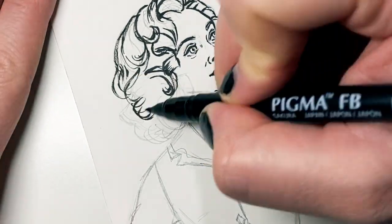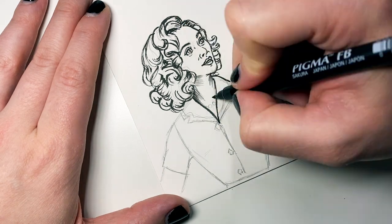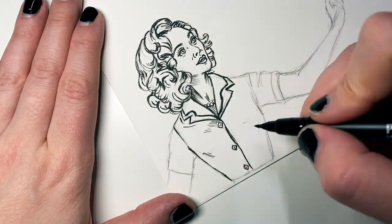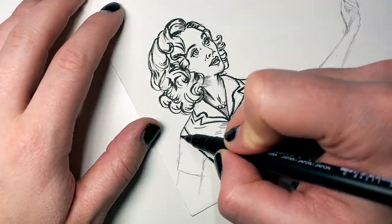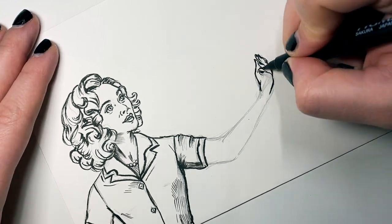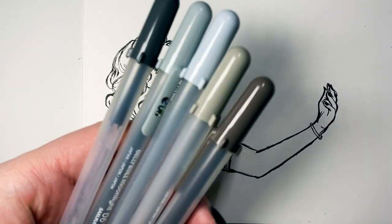Like when I do Inktober, I'm using Pigma brush pens probably 100% of the time. Going over my pencil work here, not adding too much detail because I know I'm going to go in after I put in my grayscale stuff and go back in with that same pen to add more detail.